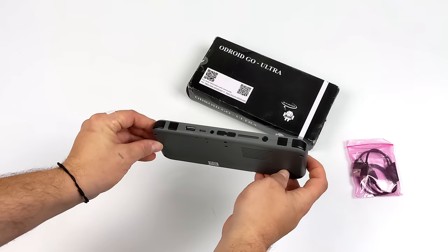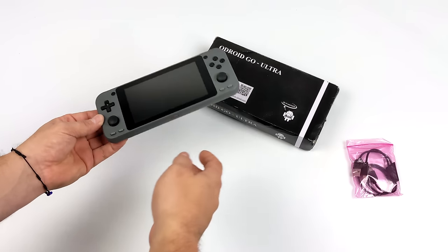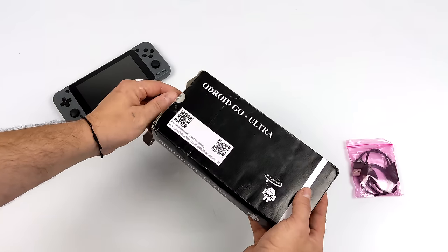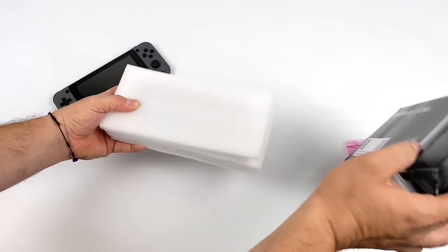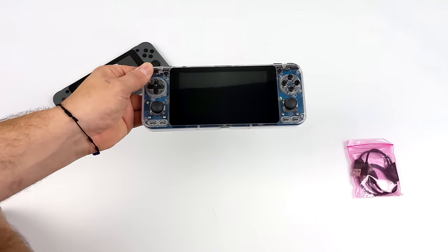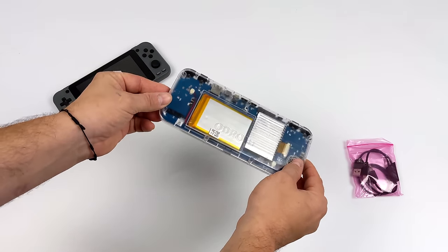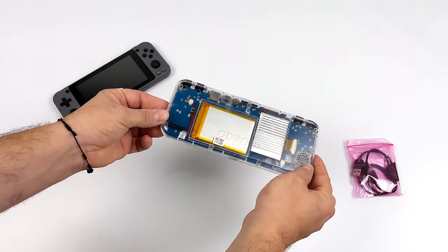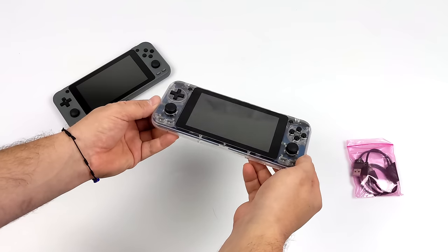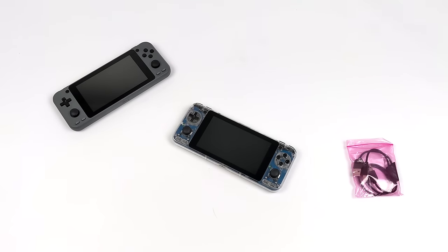We've also got a 4,000 milliamp hour battery with this unit. With their older handhelds they always came as do-it-yourself kits, but unfortunately the Ultra is only sold as a fully assembled unit for $111. They offer a gray version, but one of my favorites is the crystal clear version so you can see the internals. I've always been a fan of crystal clear devices or Atomic Purple — and speaking of Atomic Purple, I did a full video on dyeing the old Odroid Go case. I'll leave a link to that in the description.